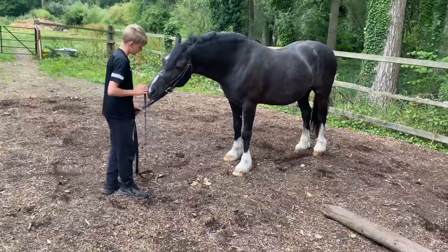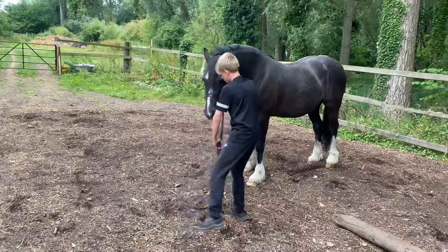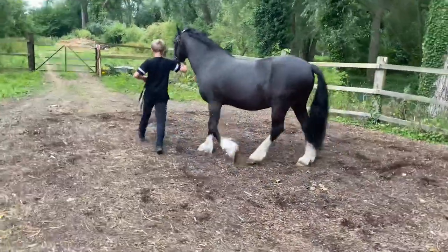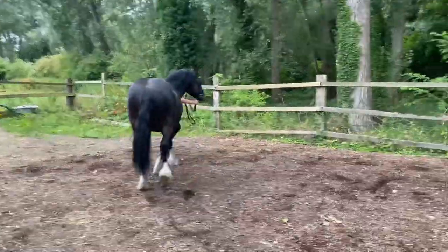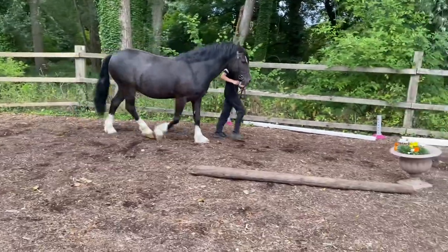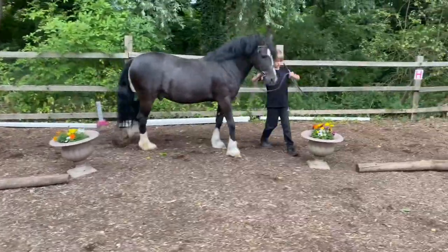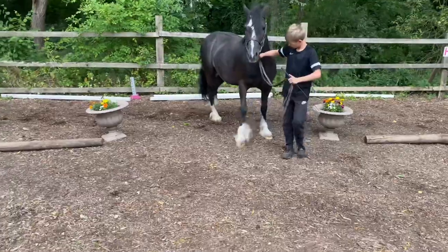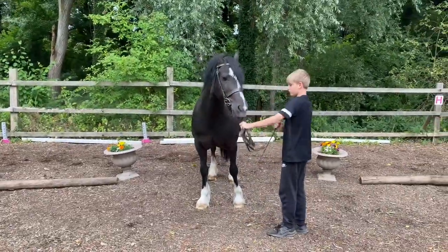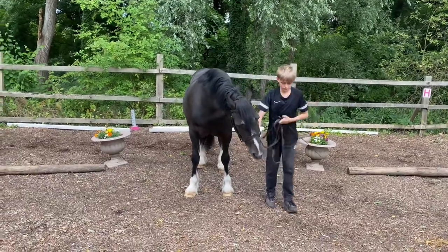The judge should send you all back out again together to walk round, and the judge and their stewards will pull you in in the order of placings they would like to see. Once they've placed everyone, you will then go round and do a lap of trot as your lap of honour with everyone.